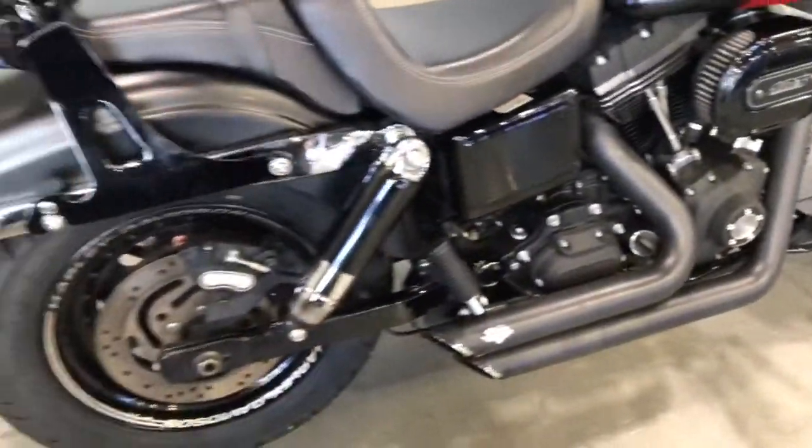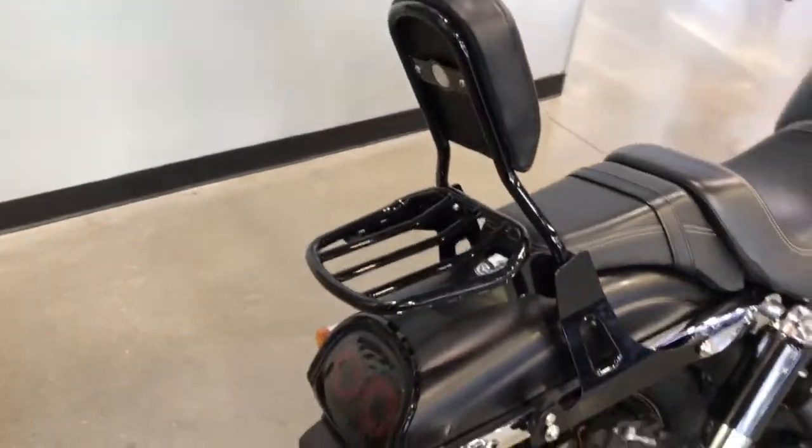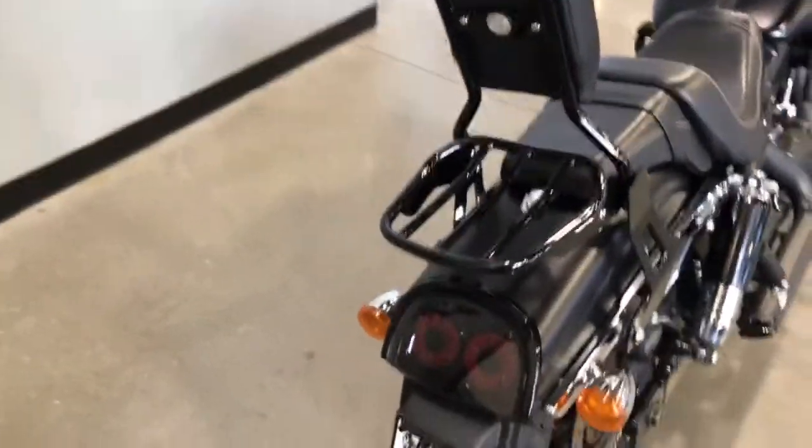Engine guard. Moving to the back, we've got a passenger backrest — all quick detach — along with the luggage rack.